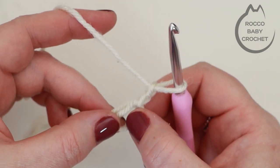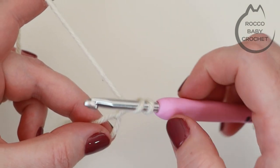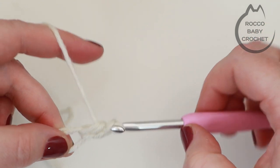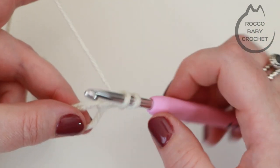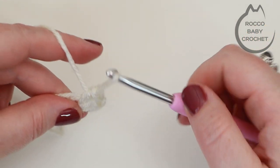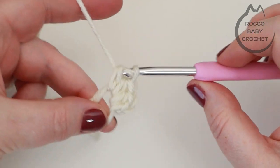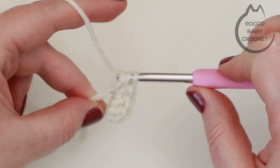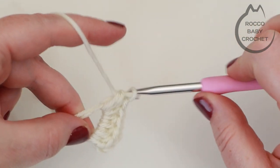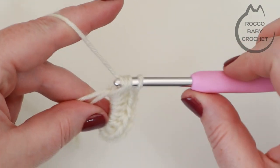Remember to crochet around the ring and also the loose ends — pinch them together with your thumb and middle finger. Yarn over, insert your hook, pull up a loop, three loops on your hook, yarn over and pull through all three loops — that's one. Yarn over again, back into your magic ring, pull up a loop, three loops on your hook, yarn over and pull through all loops. Continue in this way until you have all eight UK half treble crochets placed into the magic ring.